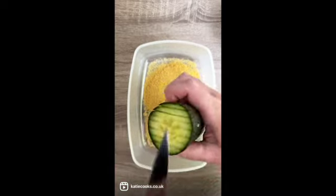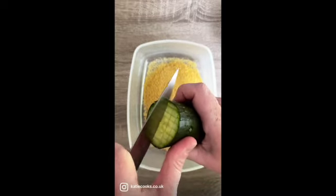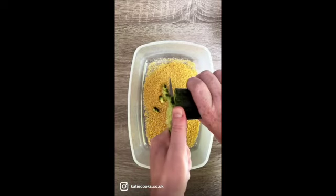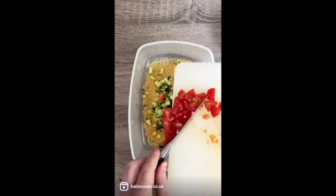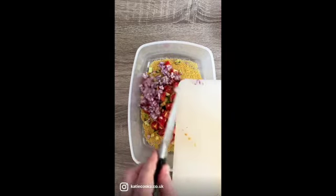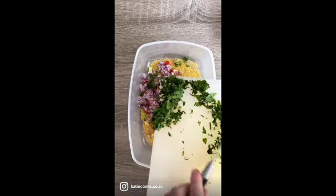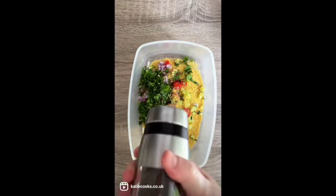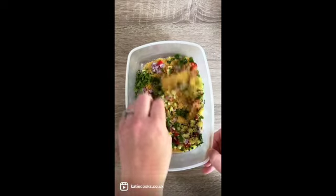Then we're going to dice lots of vegetables to go in it. I like to add cucumber using this really handy dicing method — just be careful with your fingers. I also like to add some chopped tomato, some really finely diced red onion, lots of lovely herbs like mint, parsley or coriander, and then a teaspoon of bouillon powder, a little bit of salt and pepper.